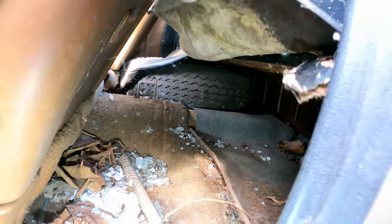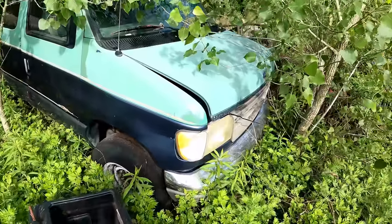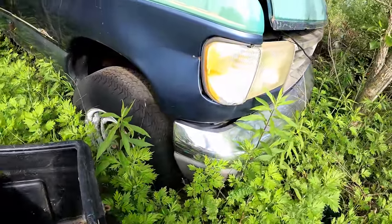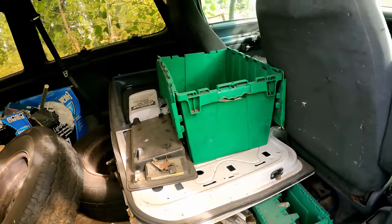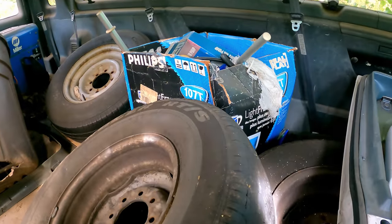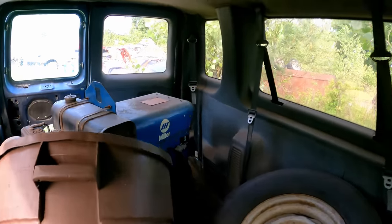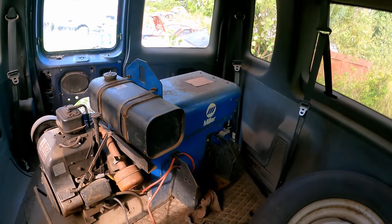I did notice behind the seat there's another compartment — look at that — and a spare tire. That's a five-lug spare. This Econoline's got some eight lugs on there. Three wheels sitting in here — oh geez — and a sweet Miller welder.